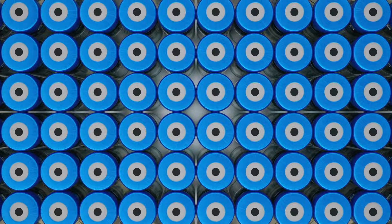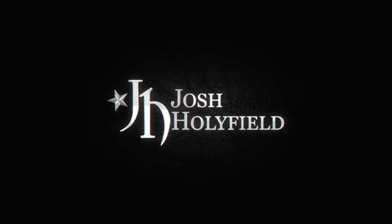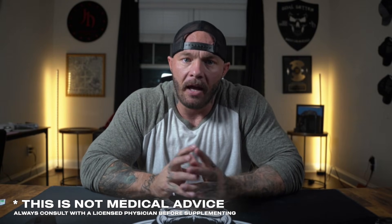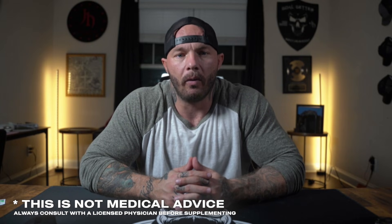So in this video, I'm going to walk you through everything you need to know about handling and storing your peptides from start to finish. But before we get started, I just want to give you a quick reminder that this is not medical advice, and before you put anything into your body, always consult with a licensed physician.